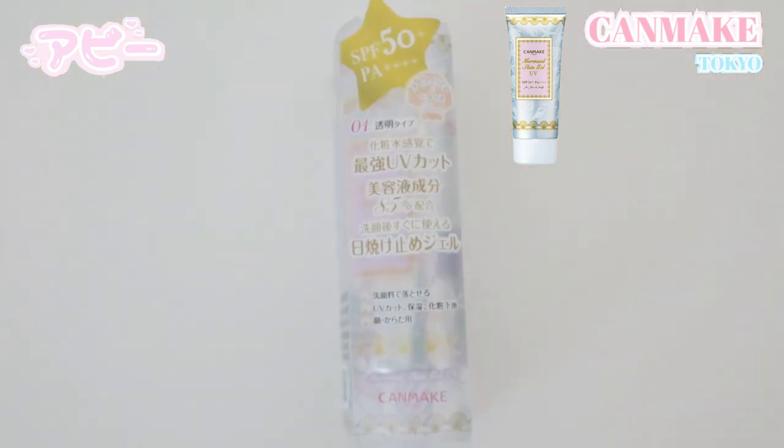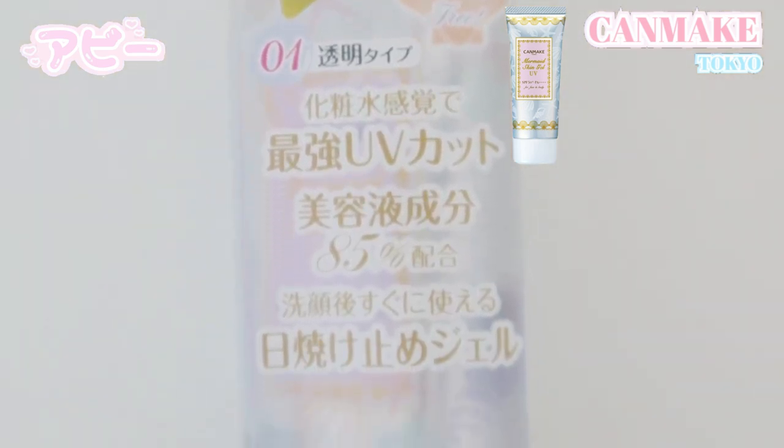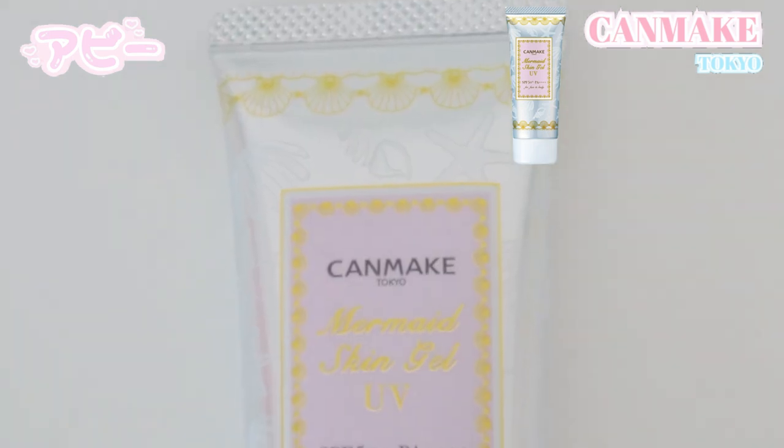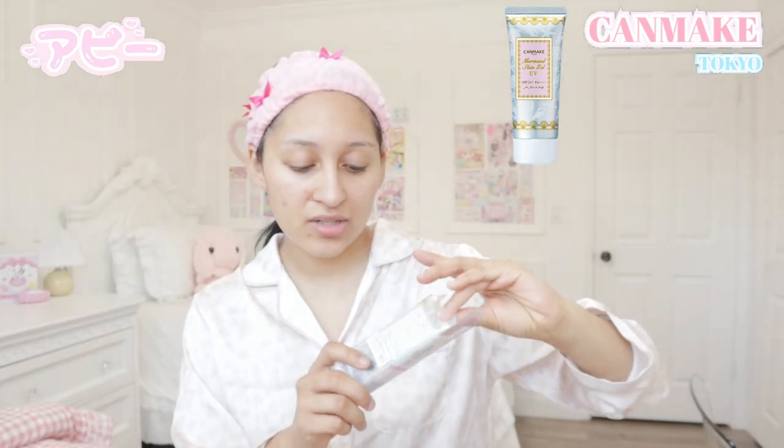First off, the first item — I believe this is a sunscreen. It is called the Canmake Mermaid Skin Gel UV and it has SPF 50. I'm very familiar with Canmake products so it's no surprise that I love the packaging. Canmake is very well known for having very aesthetic and cute packaging, and it's also very affordable makeup. It seems like it's from their mermaid collection, so it definitely gives me very beachy vibes and makes me excited for the summer.